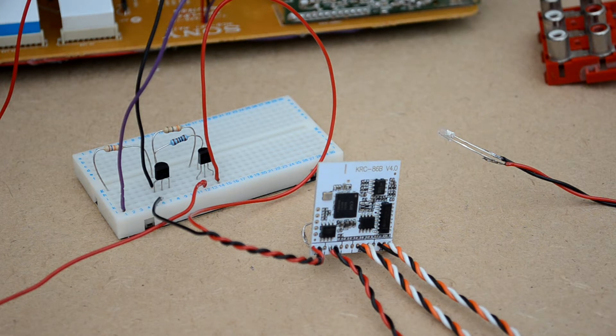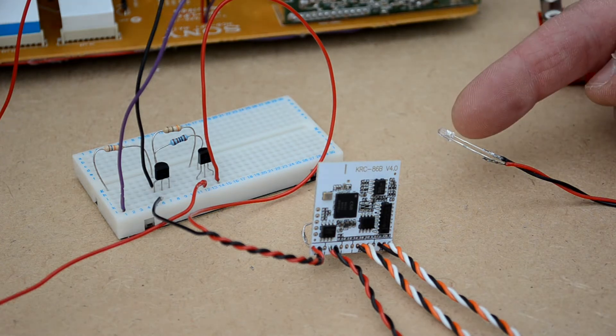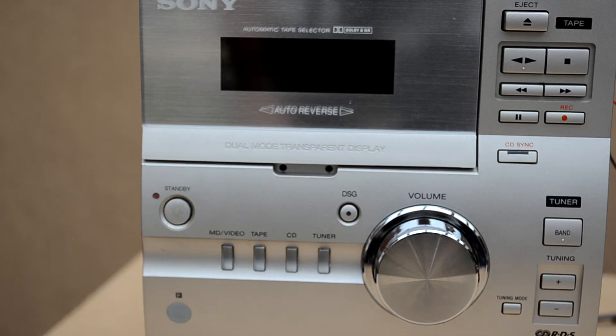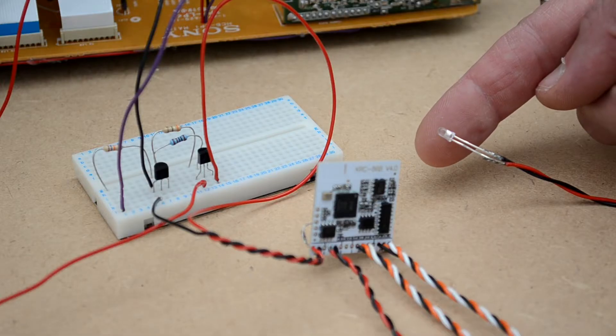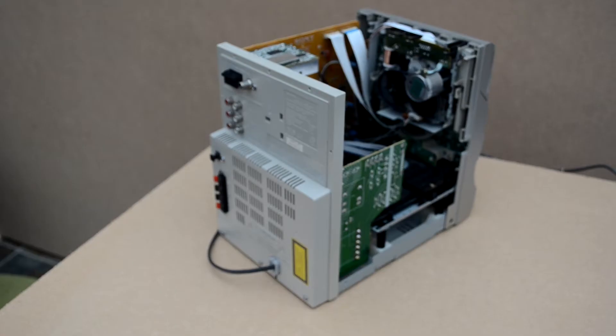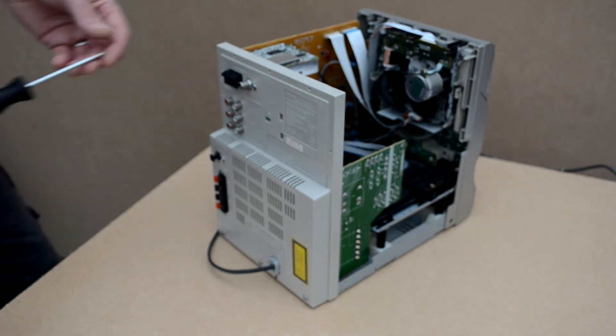Here is the circuit in prototype form. With the stereo in standby mode, the Bluetooth module remains off and there's nothing coming from the LED. However, when I switch the stereo on, the circuit is triggered and the Bluetooth module powers up. Now that we know the circuit works, we can build it onto a piece of stripboard and install it into the stereo.